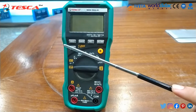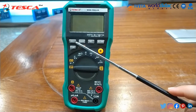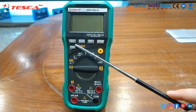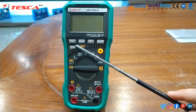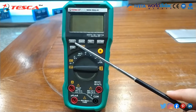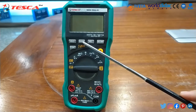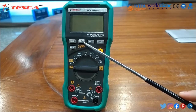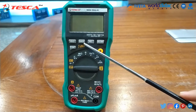This meter has more functions. The data hold function is used if you want to keep the reading on the display — press the hold button and the reading will be held. There is also a manual range function. By default, current, voltage, resistance, and capacitance are all in auto range, but you can set it when you want a specific maximum or minimum range.